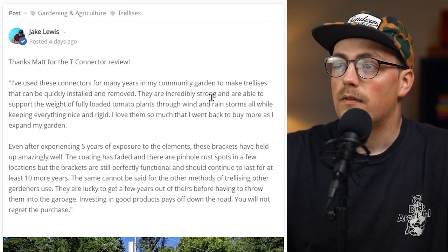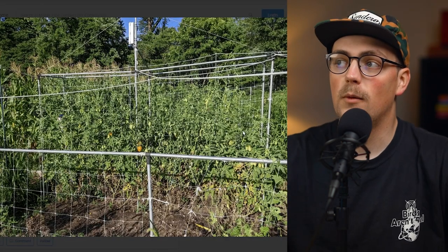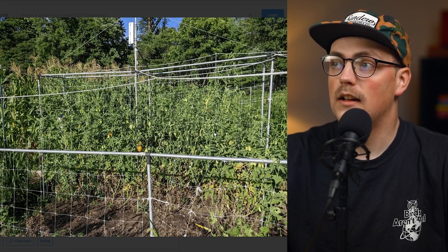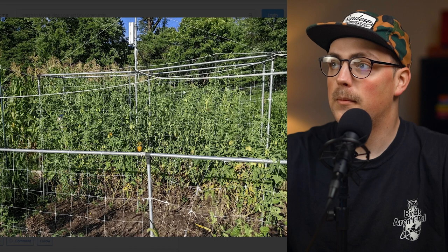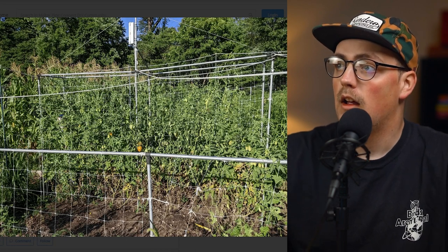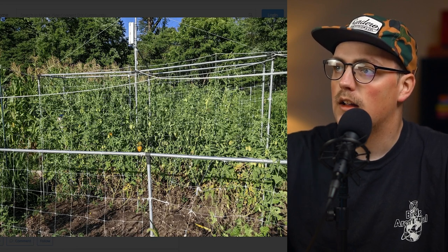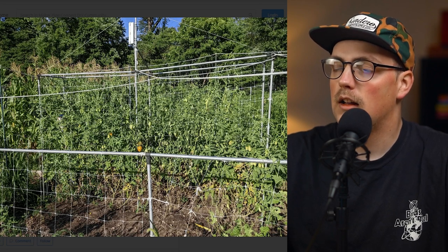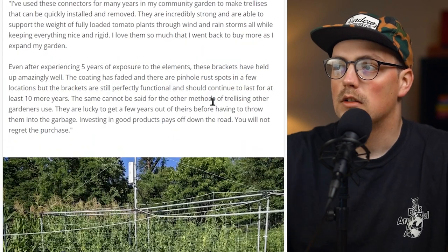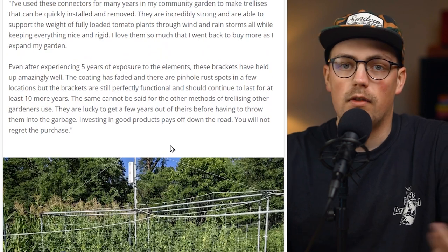Next up is a build from Matt, and this is really great because he said he's had these up for almost five years now, and as you can see, they're well in use — there are tons of tomatoes climbing up. We can't really see the entirety of the structure, but it looks like a rectangular box shape around a garden bed with trellis netting attached to the horizontals and verticals. The main thing he shared was the longevity of the coating, which is something a lot of people ask us about.